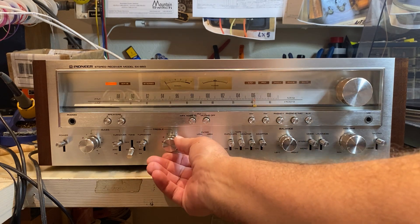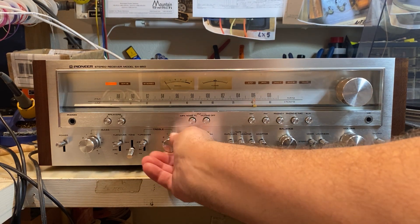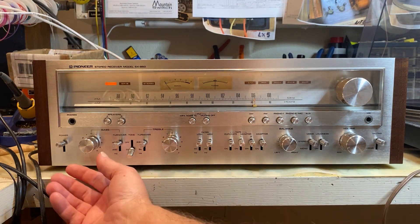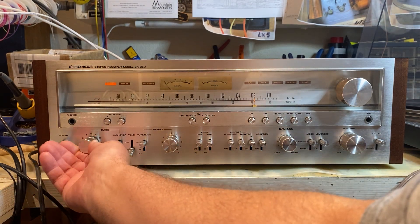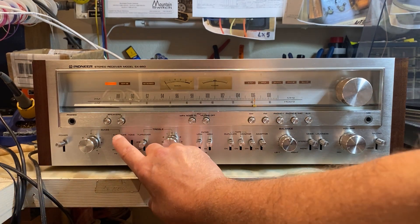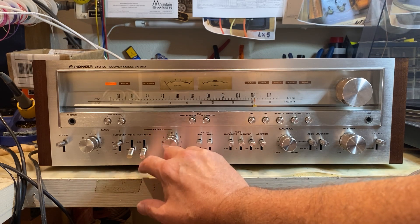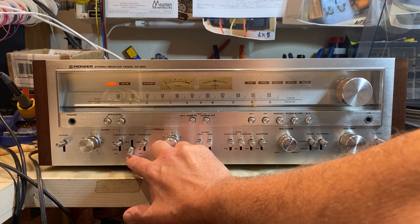Let's go through the tone controls. Treble, then bass. You can switch the bass between 400Hz and 200Hz, and the treble between 2.5K and 5K, or you could turn it off completely.